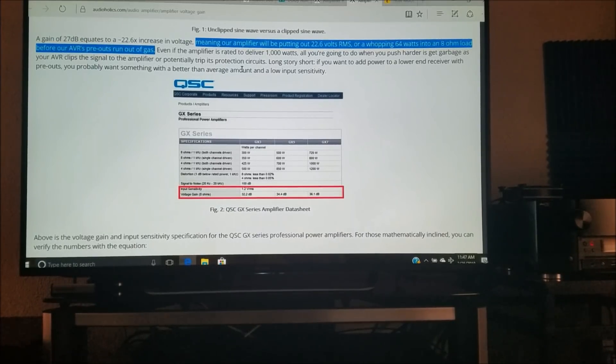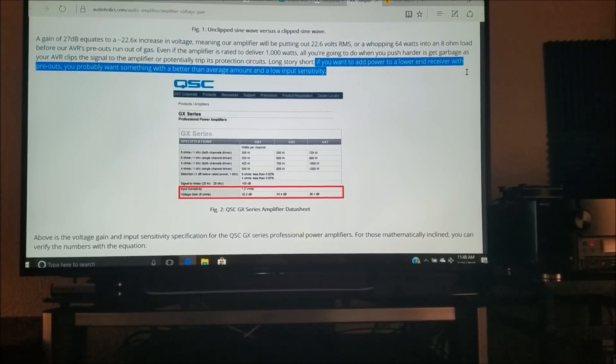Even if you buy a $10,000 power amp rated at 1,000 watts per channel at 8 ohms, but you're driving it with very low voltage gain from the preamplifier, all you're going to be doing when you turn the volume up is adding distortion, clipping the signal, or potentially tripping the protection circuits in the power amplifier. In the long run, this means that if you've got an AV receiver with less power than you were hoping for and you bought a power amplifier expecting incredible sound quality, voltage gain is definitely something you'll want to examine — both in the power amplifier and in your AV receiver or pre/pro processor.